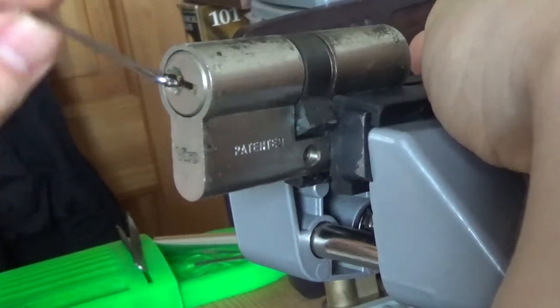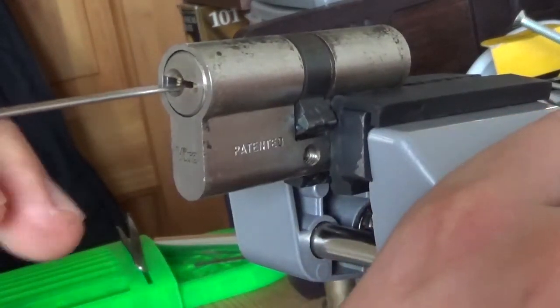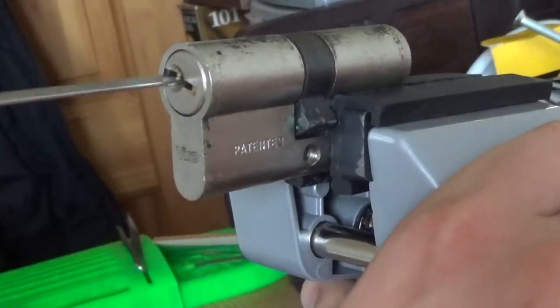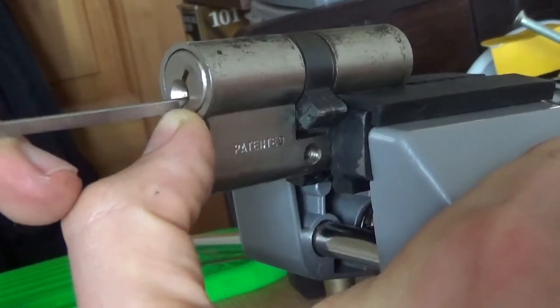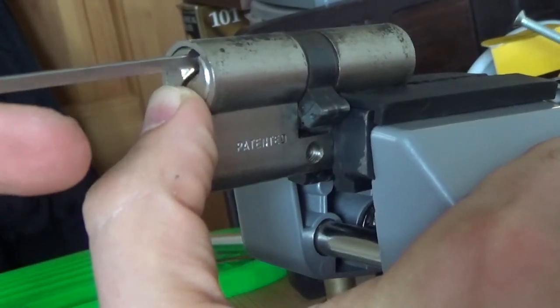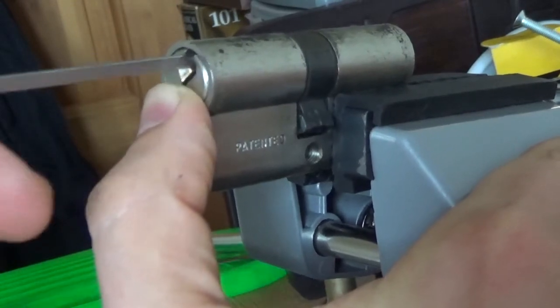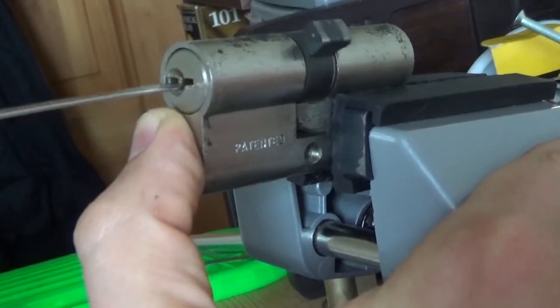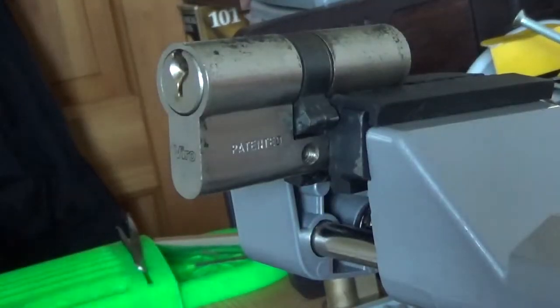You can see the cam is not turning — that's okay. I'll put my long end of the tensioner in there. Try to pick that cam up if I can. There we go. It feels like we have some spools going on inside.